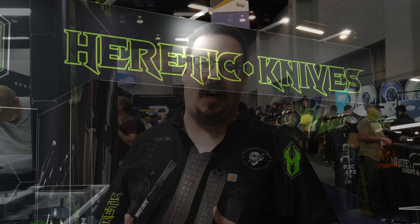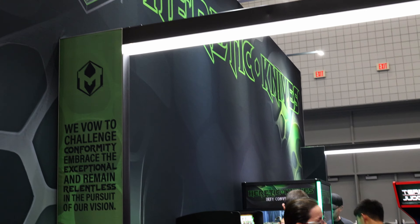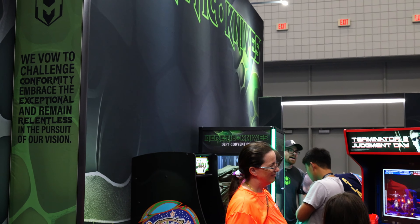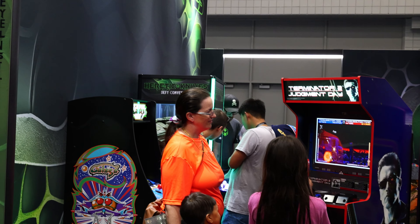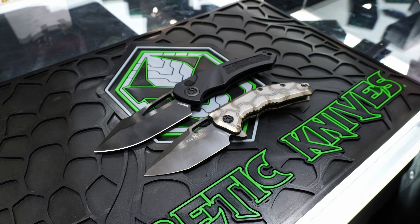Hello ladies and gentlemen, we are live at Blade Show at the Heretic Knives booth. They always do some really cool stuff — we have to check these out. They did some Blade Show exclusive stuff that's really cool. We're gonna talk to Mike and take a look at the knives.